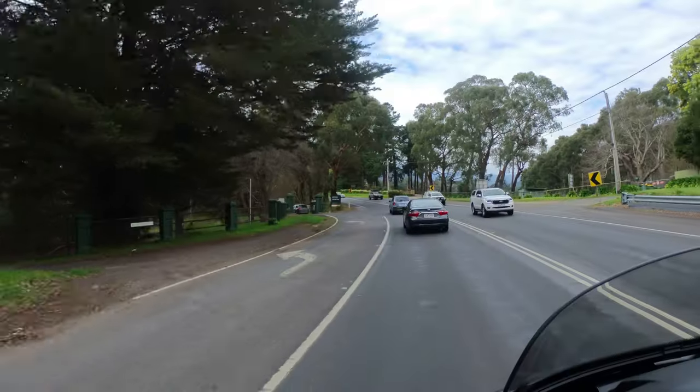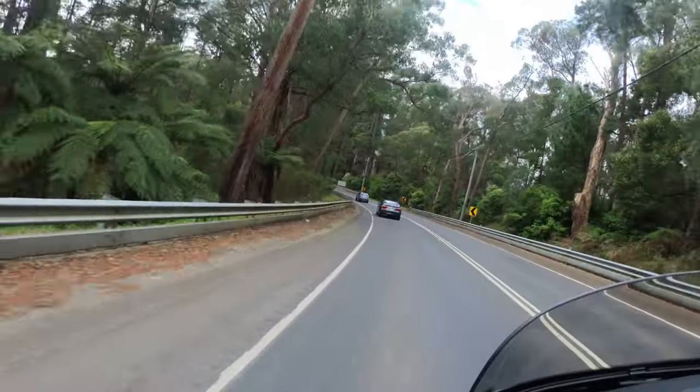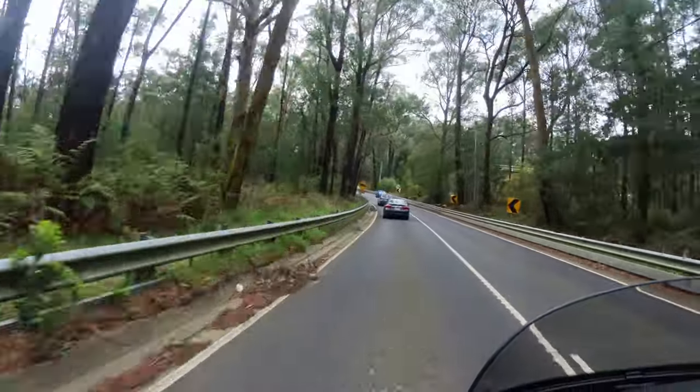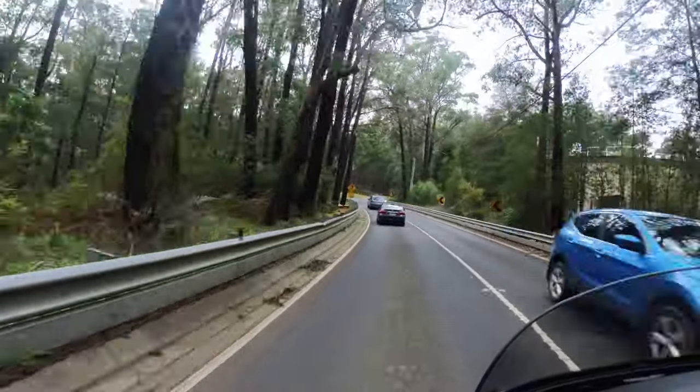Once you get past the Sea Lovers Lookout at Maroondah Dam, the road contours start changing, the corners start getting tighter and the trees start getting bigger. Now you know you're into some good stuff.